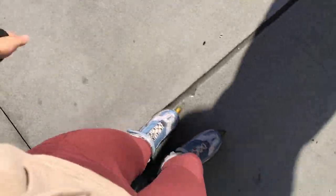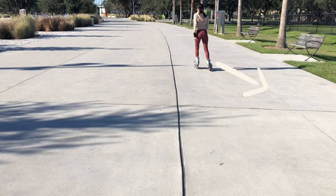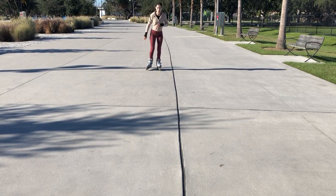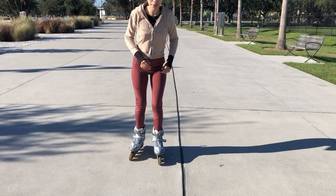Start with small motions to feel the momentum and what it's like to be rolling on blades. Then turn your steps into smooth strokes outwards and back, practicing transferring your weight from one foot to the other while gliding. Eventually your momentum will speed up and help you move forward quicker and smoother. You should be barely lifting your skates off the floor, just enough to put one in front of the other.